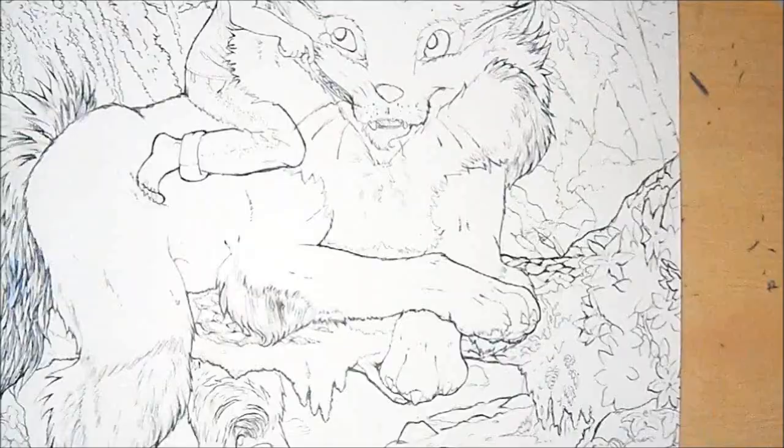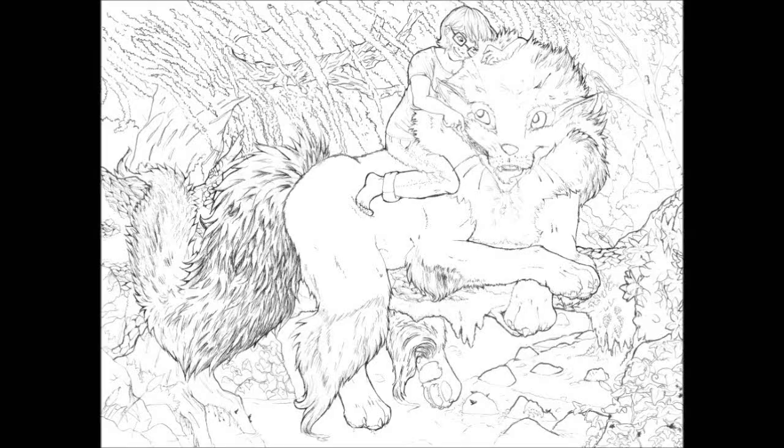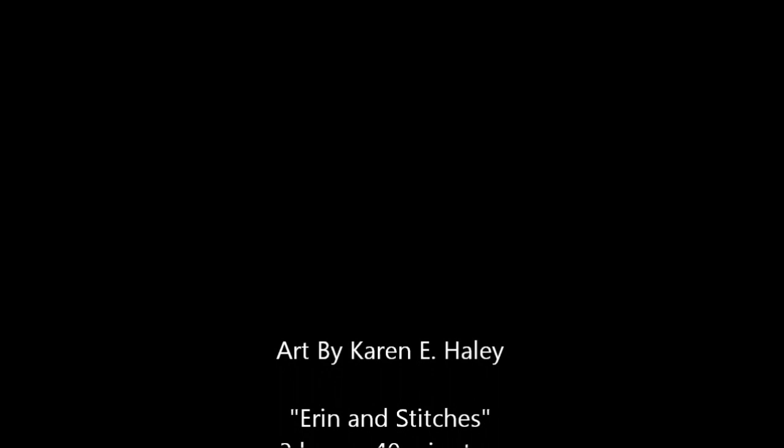If you guys haven't entered the contest yet, I hope you guys do. This is the finished line art, and if you want to buy a line art from me, let me know — it depends on what size you want and I will tell you how much it will be. I hope you enter the contest — it ends on October 31st, and I will see you guys later!